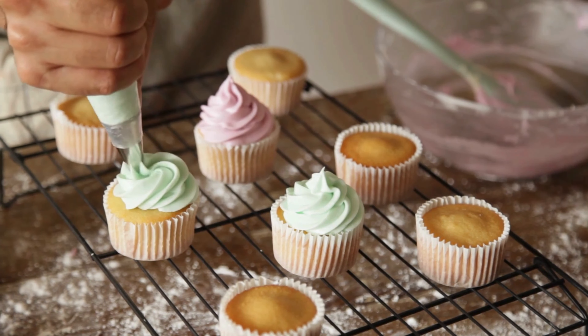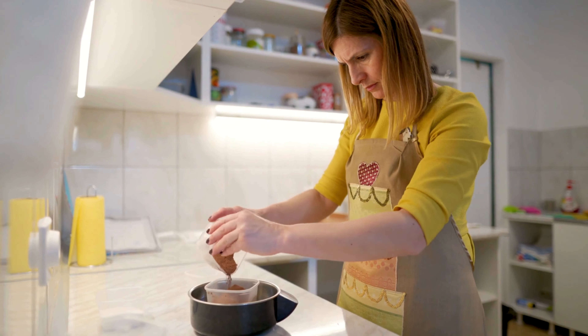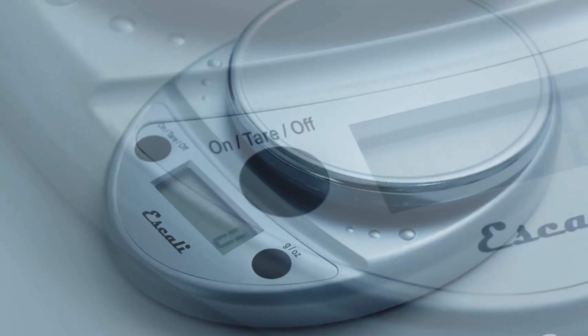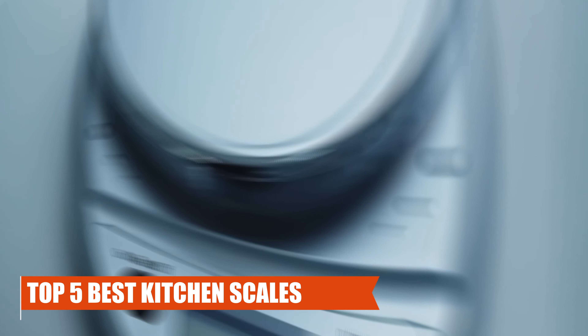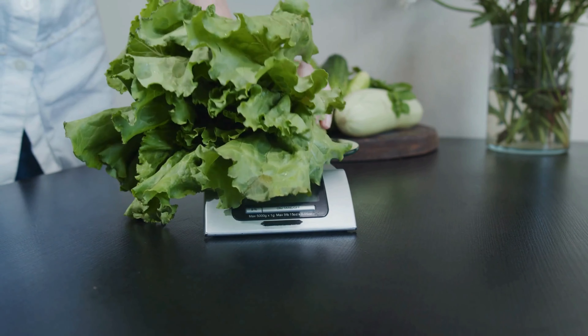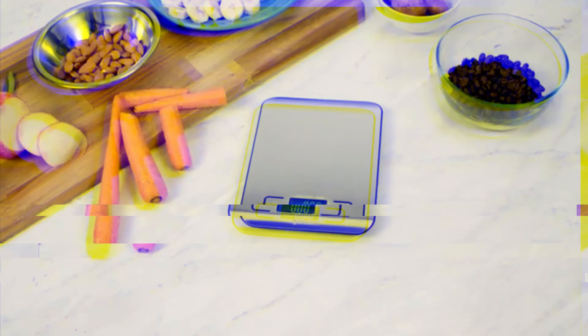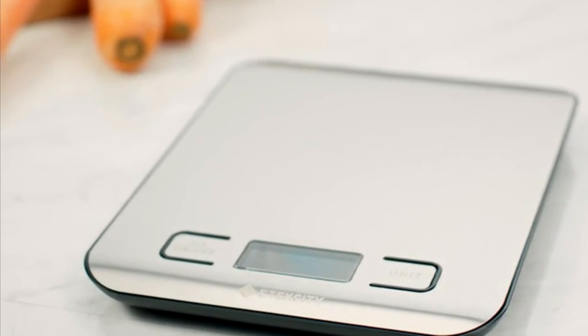Whether you're an aspiring baker aiming for the perfect rise in your bread or a meticulous cook measuring ingredients with utmost accuracy, the right kitchen scale can elevate your culinary creations. In this quest for culinary excellence, we present the top five best kitchen scales that not only provide accurate measurements but also offer user-friendly features to streamline your cooking experience. Join us on this journey as we explore these essential kitchen companions, perfect for achieving precision and perfection in every dish.